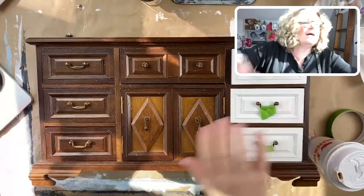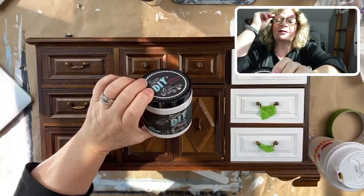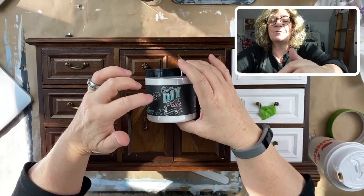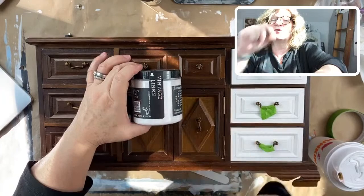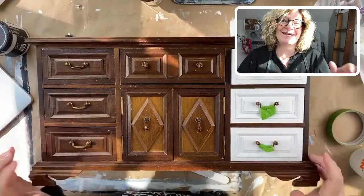I am using - I love this color - DIY Paint. This is a chalk and clay-based paint, so that's all minerals. It's really beautiful. And I'm using this color, vintage linen, which I love. It kind of reads as white, but it's not like a bright, blinding white.